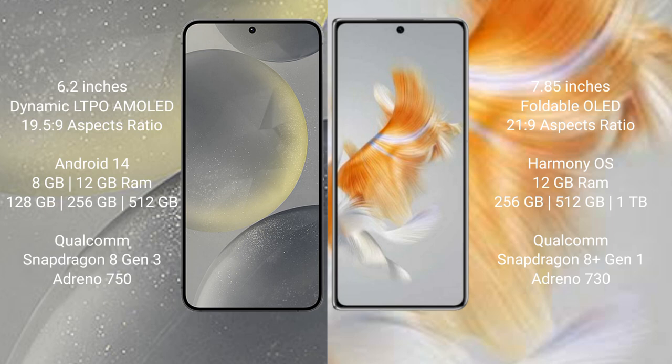Samsung Galaxy S24 runs on the Android 14 operating system. Huawei Mate X3 runs on the HarmonyOS operating system.